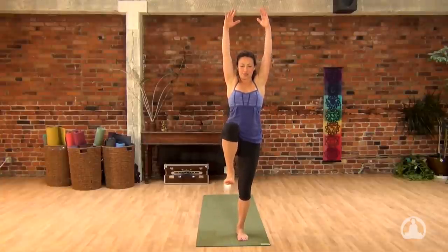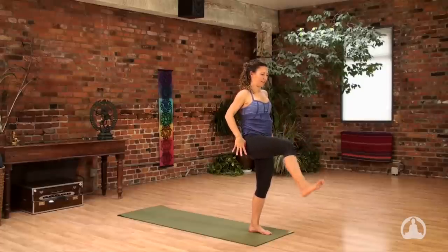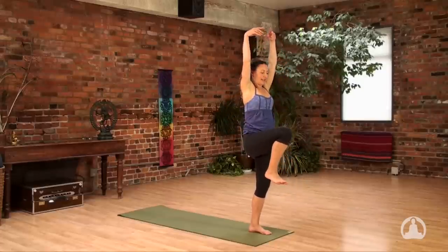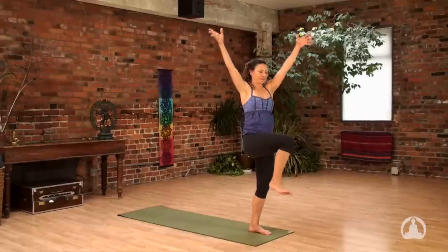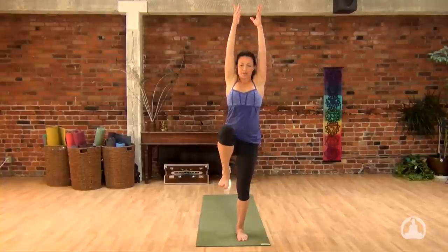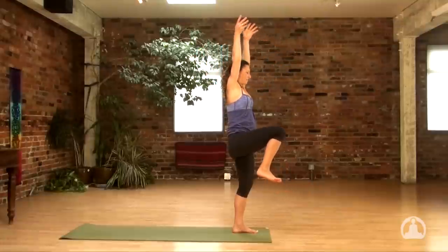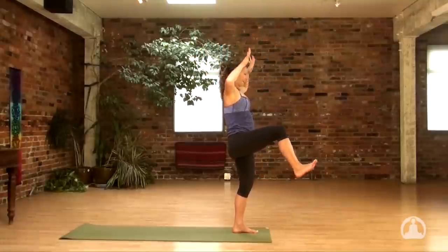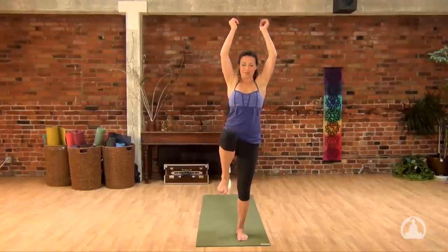Inhale to reach the arms up, lift your right leg. This time as you push the hands down, kick the right heel out. Pause here. Inhale, bring the arms back up. Now as you kick the leg out, we're going to turn the chest to the right — right hand behind you, left hand in front. Inhale, back up. One more time like that. Inhale, back up. Exhale, kick forward. Hands down. Inhale, reach up. Now step back. Exhale.